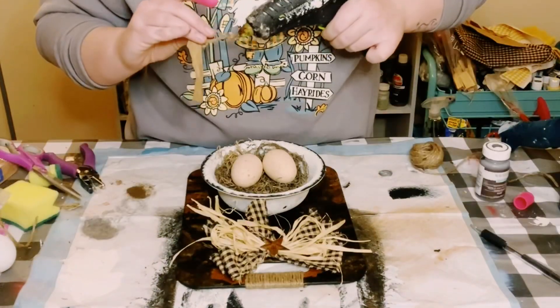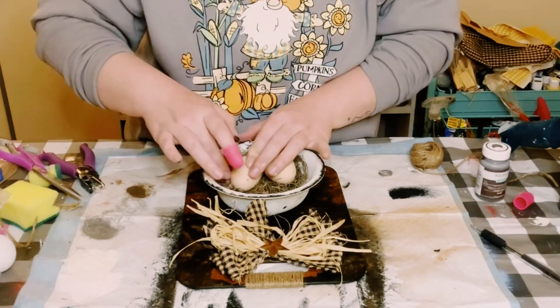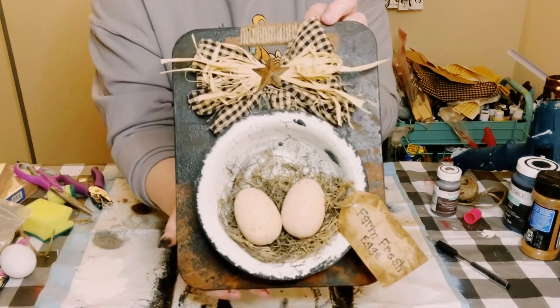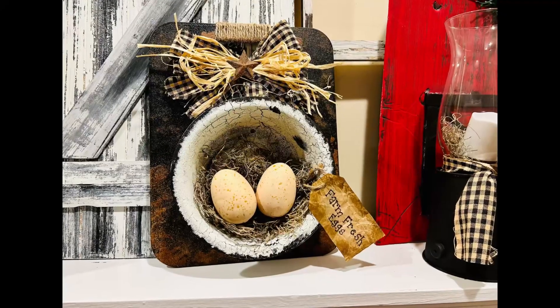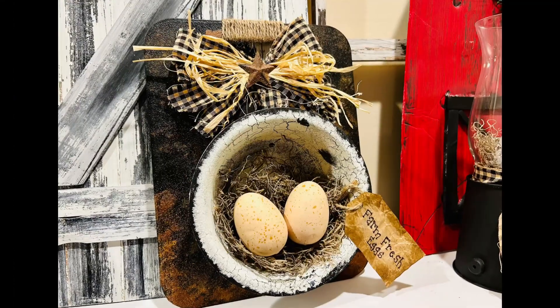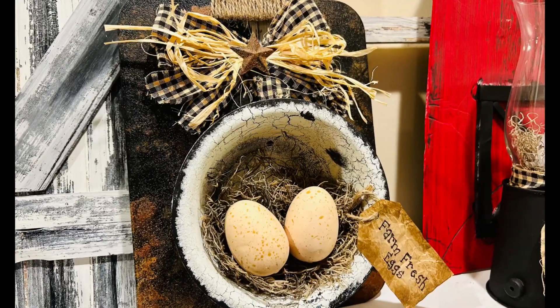Then I made a farm fresh eggs tag out of some sandwich bags from Dollar Tree and just glued that right behind those eggs. And there you go guys — this was super easy and so inexpensive to create. It's a great addition to any farmhouse kitchen decor. I absolutely love it and I think it came out great.